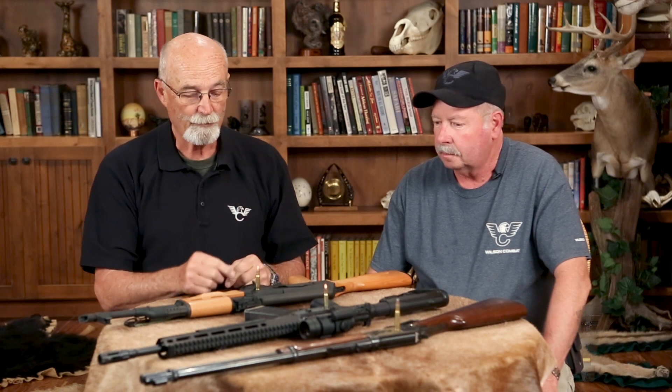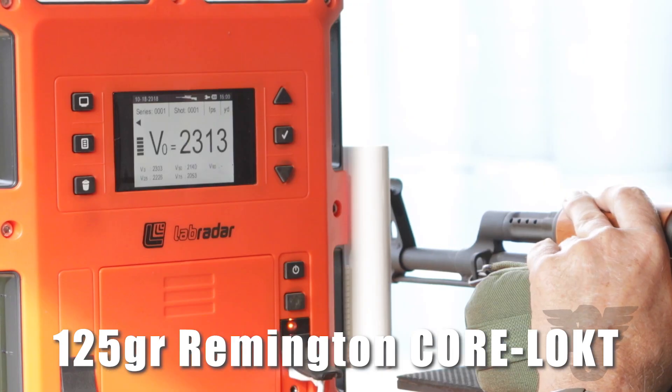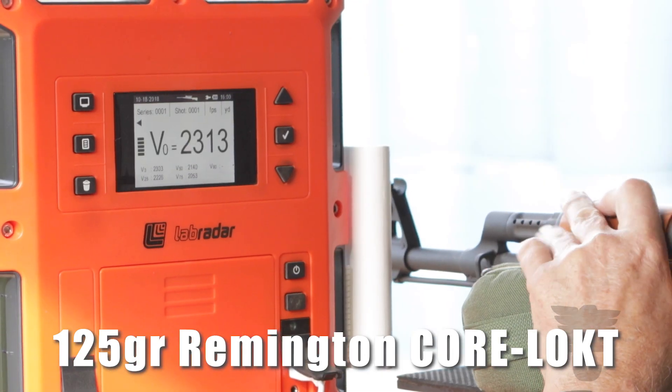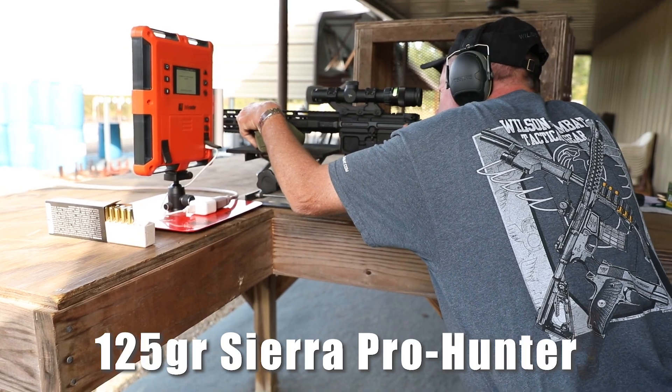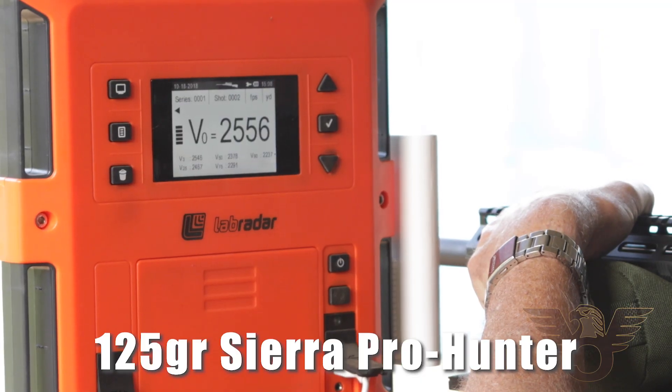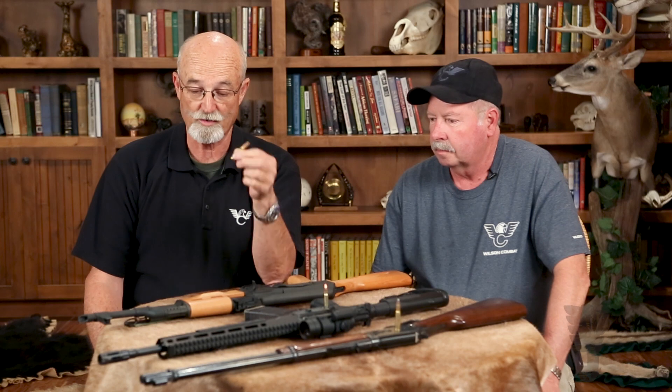What's the .300 HAM'R got over the 7.62x39? About 200 feet per second. In an AR platform, which gives you a superb trigger and great accuracy. The accuracy of this cartridge is dramatically better. The 7.62x39 was never designed to be a really accurate cartridge — it was an assault rifle cartridge designed to produce four to five inch groups, which is considered effective for its purpose. The 300 HAM'R, in almost every bullet shape and weight we tested, they're basically all minute-of-angle or under, which is pretty impressive.